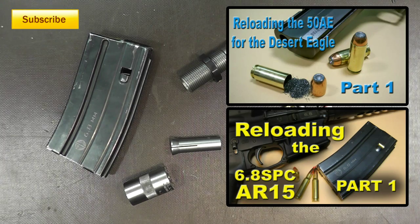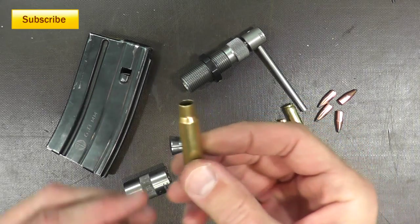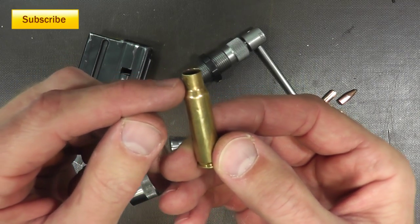What happened was my resizing and depriming die had backed out just a little bit from the turret press that I use, and so when I went to resize the spent brass, it wasn't resizing it completely. It wasn't actually sizing the neck — that's the problem I'm running into.